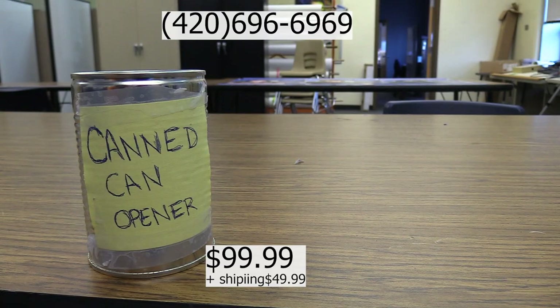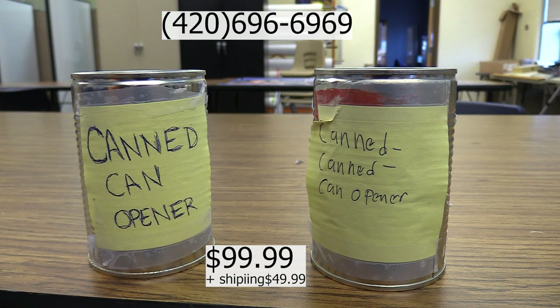Wait, how am I supposed to open that can? Call the number on your screen now, and we'll even throw in a free canned, canned can opener. Order now for the low, low price of $99.99. No refunds allowed — we're not responsible for any inconveniences or unopened cans. Thank you for watching.